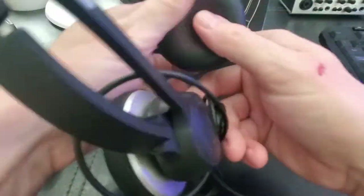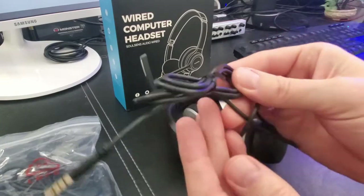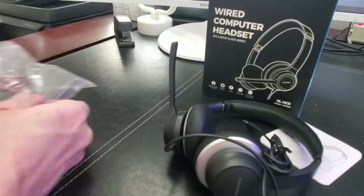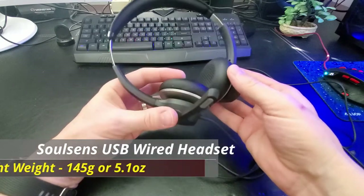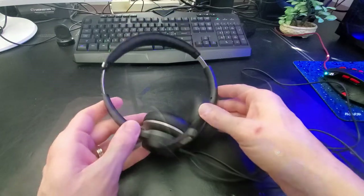SolSense claims this headset provides full body bass, crisp higher frequencies, and low distortion for a satisfying sound, and we're going to test this out to see if this is true. Another great feature about this headset is its light weight — it weighs in at 145 grams, or 5.1 ounces, which is nice if you use this headset for long periods of time.